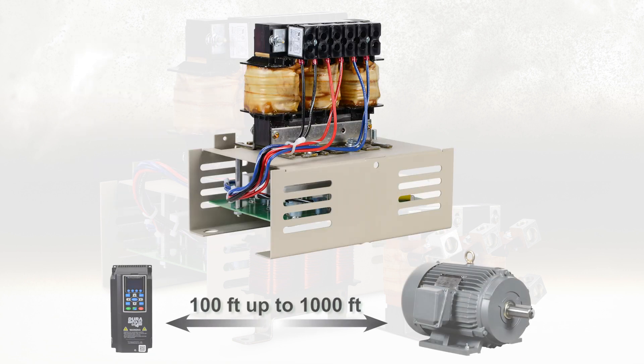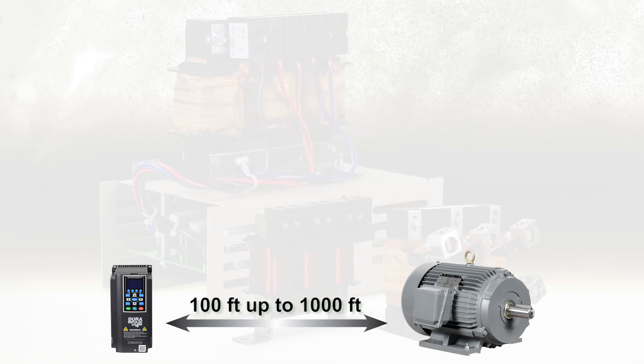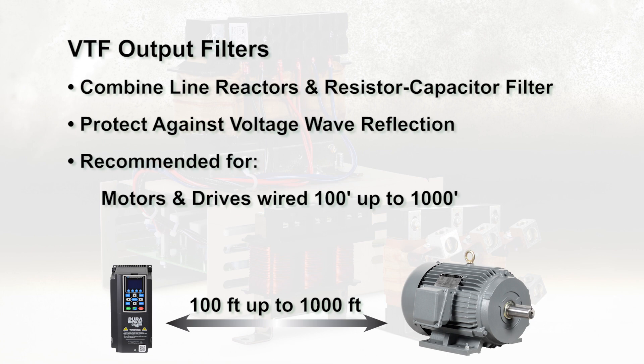For wiring distances over 100 feet, the VTF series output filter is recommended. VTF series output filters combine a line reactor and resistor capacitor filter circuit to provide protection against voltage wave reflection, especially on long motor cable runs up to 1,000 feet.